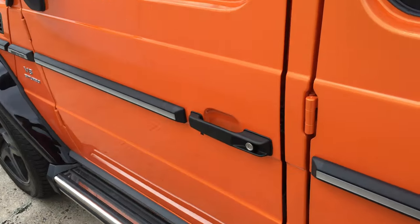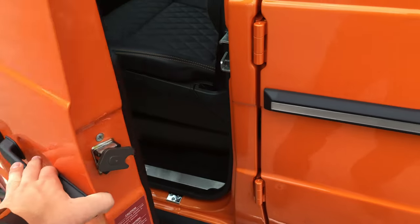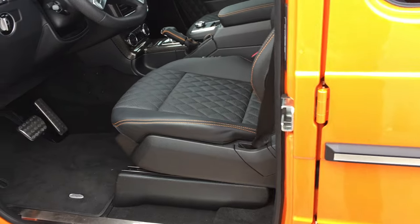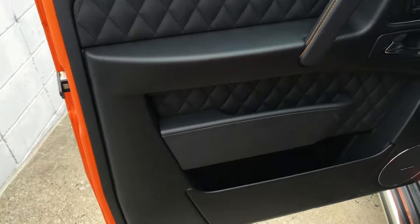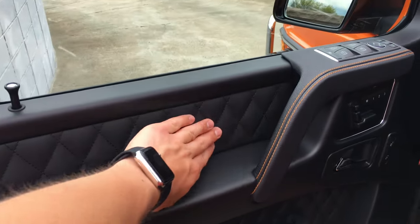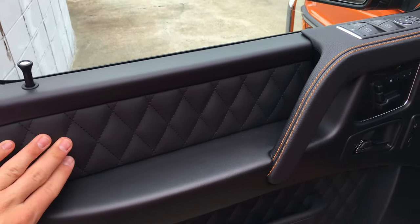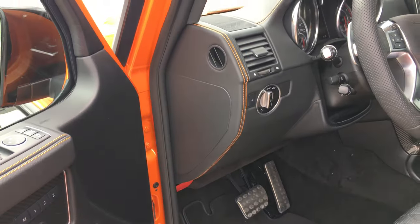Coming onto the interior — push the button in. You get a very strong and sturdy unlock. You can see how much quality is put into this vehicle. On the door, you can already see this really nice diamond stitching in black leather, as well as orange contrast stitching throughout the interior.